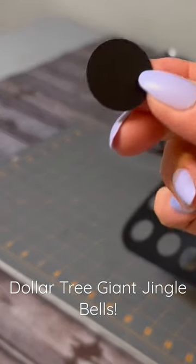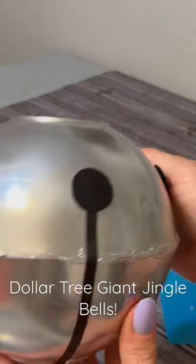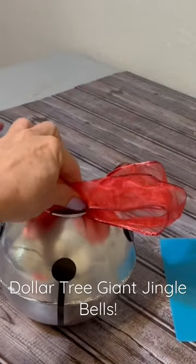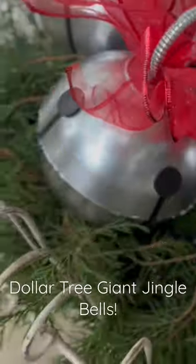Add black circles to the end of the washi tape, and spray paint a shower curtain ring silver for the top. Next, you'll add a bow and your silver shower curtain ring, and there you have it.